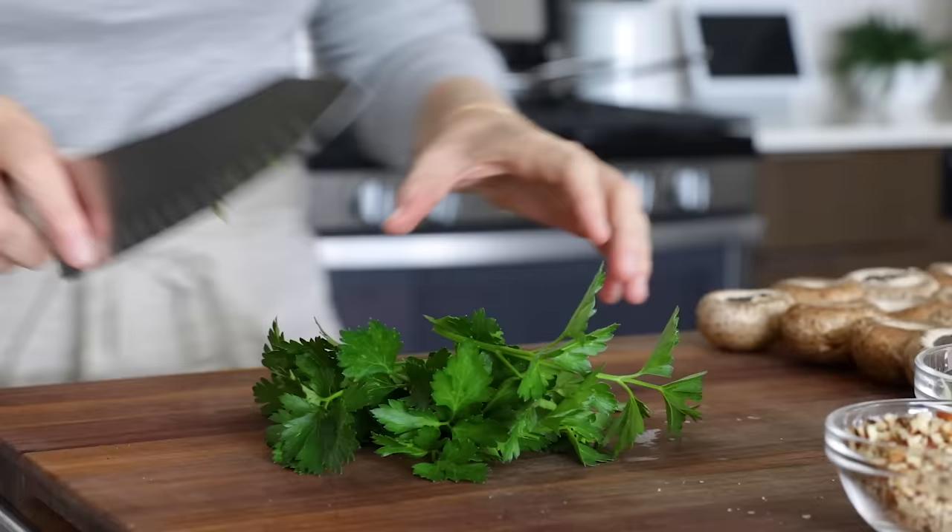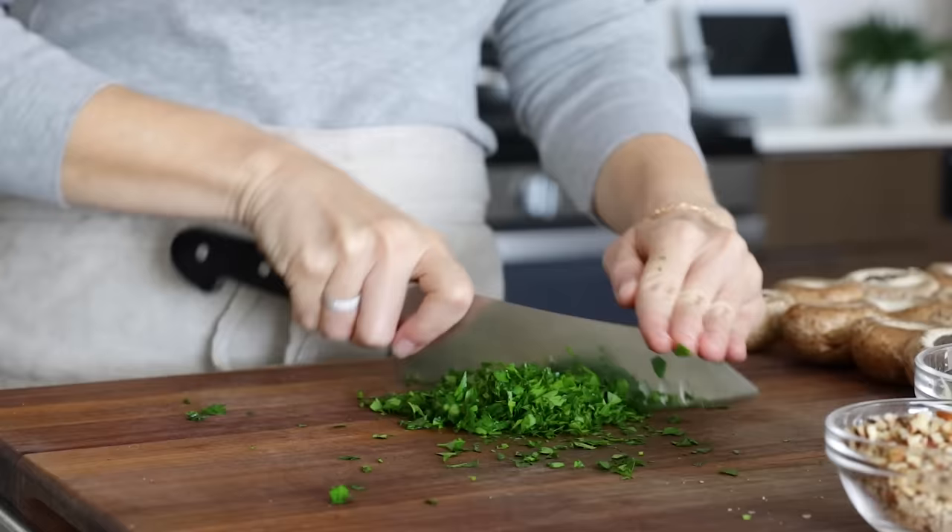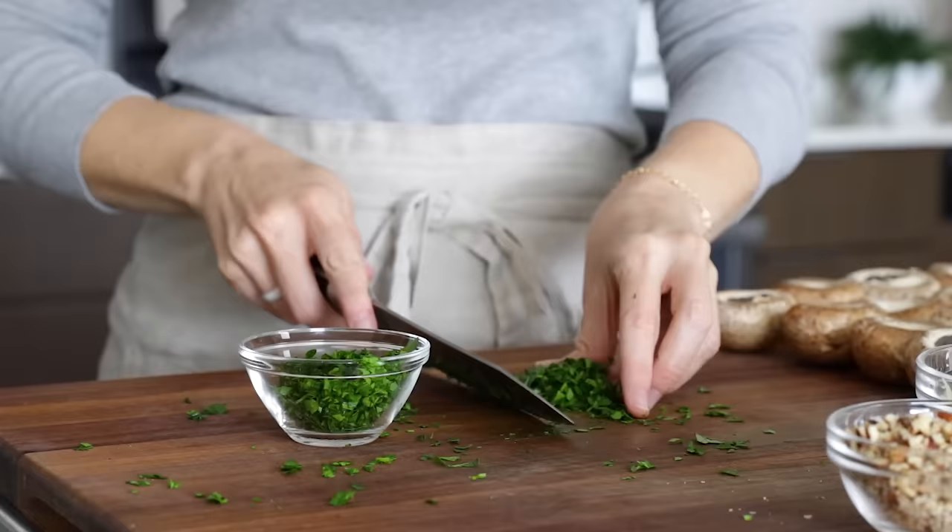The last ingredient is fresh parsley — you'll need a quarter cup of chopped parsley. Fresh herbs improve the flavor of every recipe they're added to, and it's no different with these stuffed mushrooms. Plus, the parsley adds little pops of green, which I love. Once chopped, add it to another bowl.